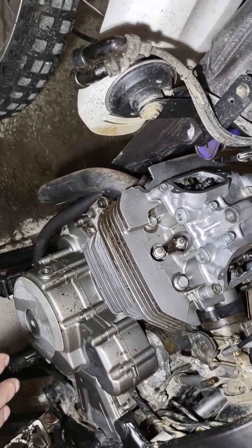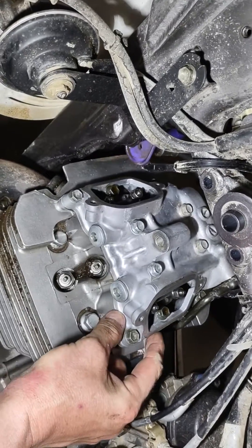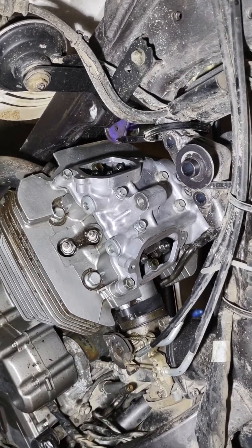Without disturbing the crankshaft, I'm going to remove all these bolts and lift off what is called the camshaft cover. I'm going to do that and then resume the video.